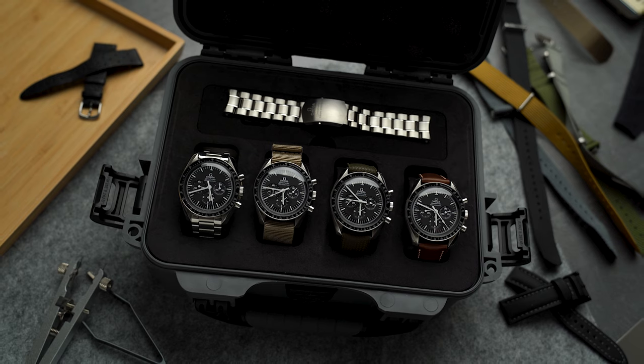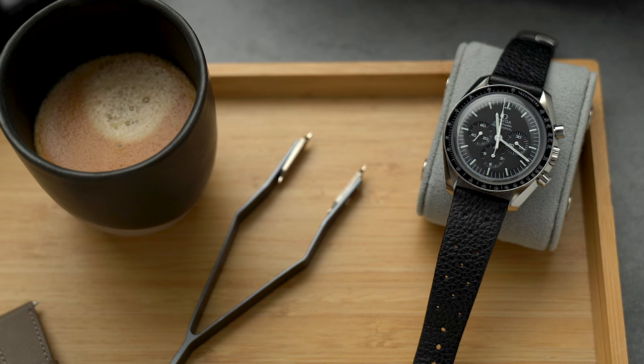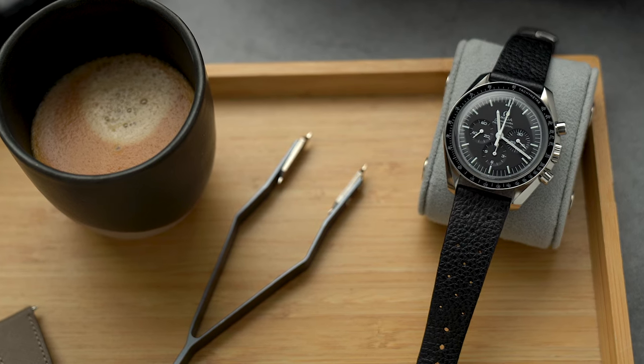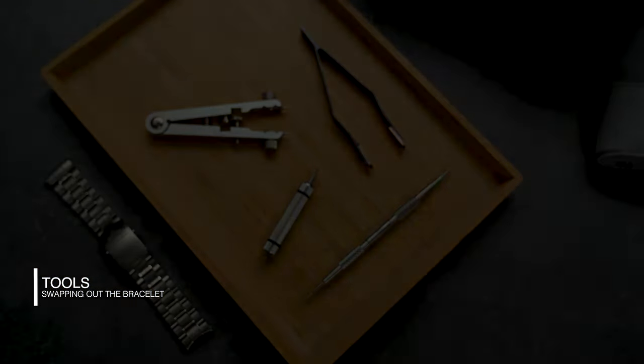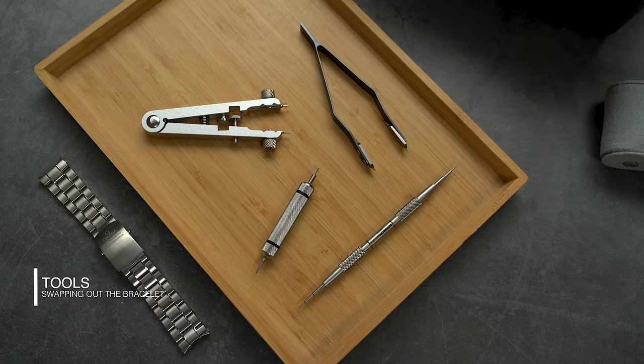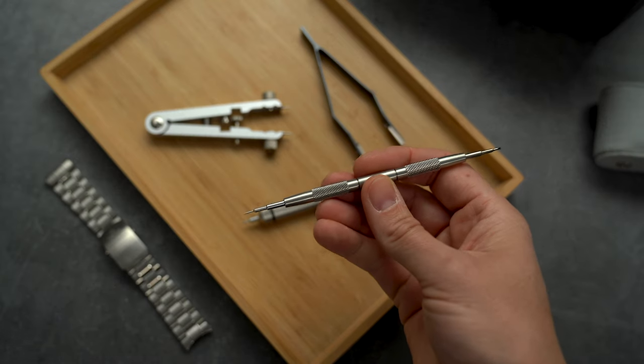So those are my favorite strap options for the Speedmaster. I'm sure I missed a few good ones, so let me know what your favorites are. I'll put the links to everything in the description below. If you want to see me mess around changing bracelets, stick around — if not, do me a big favor and hit that subscribe and like button.